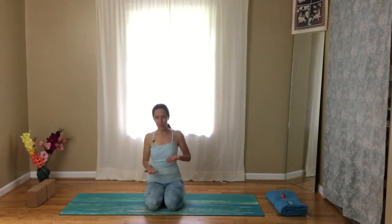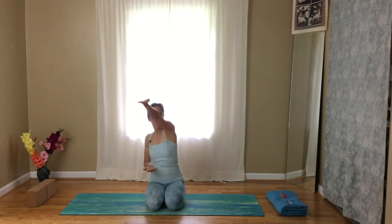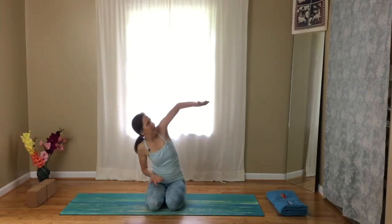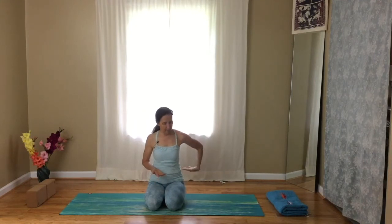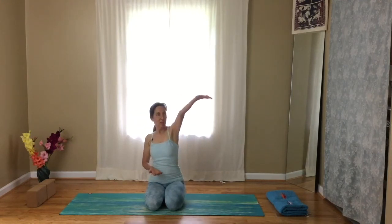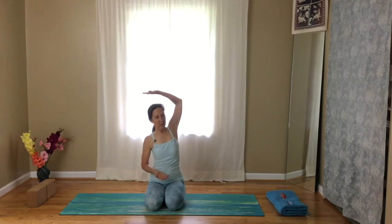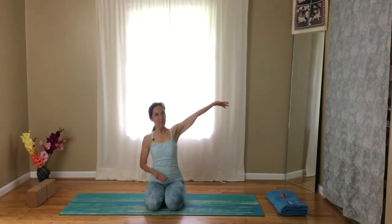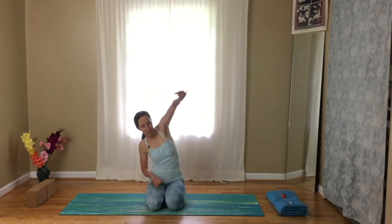Come back to center and then do it with the left hand. Reach your arm across, back, behind — feeling the shoulder blade move in all different types of rotation, internal and external. And come back to center.